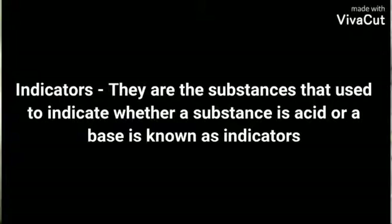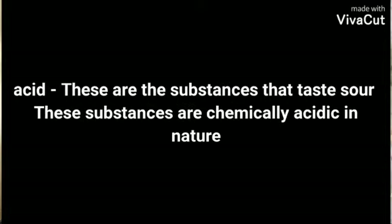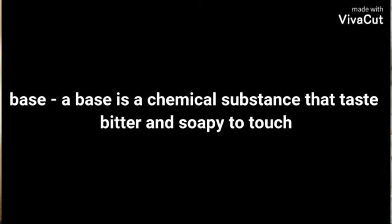First I will tell you about some terms which I am going to use in my video. First term: indicators. Indicators are the substances that we use to indicate whether a substance is acid or base. Acids are the substances that taste sour and these substances' nature is acidic. A base is a chemical substance that tastes bitter and soapy to touch.